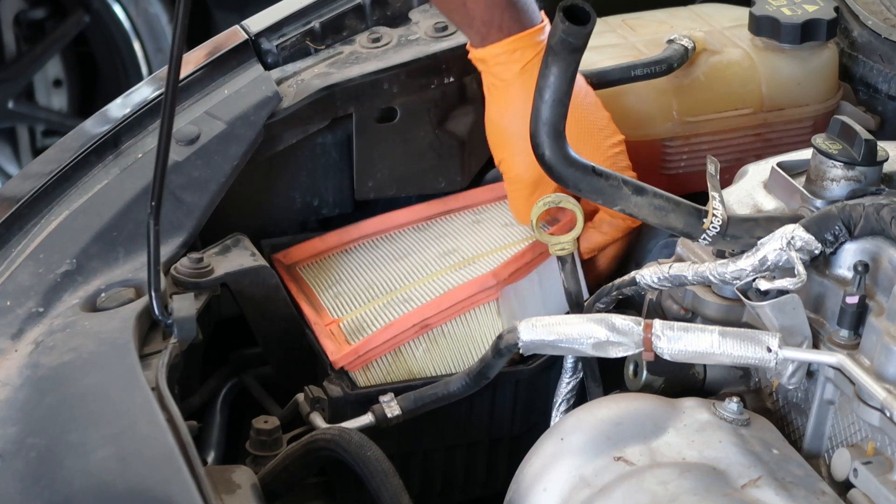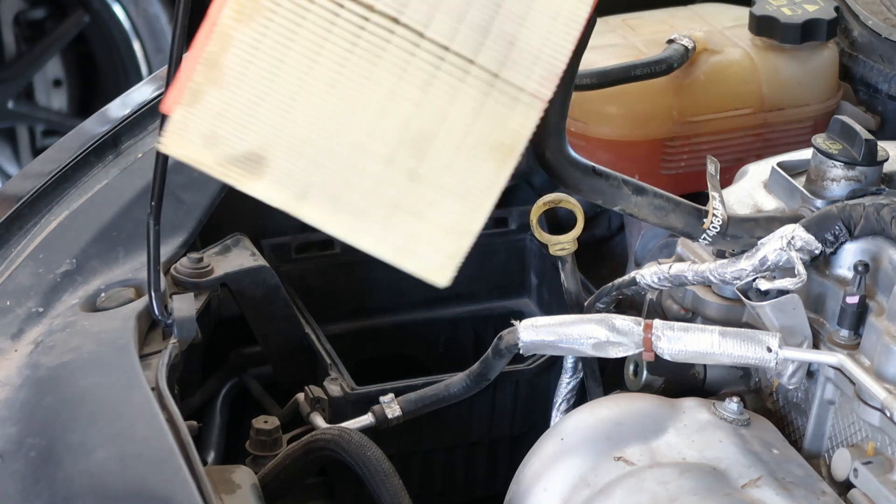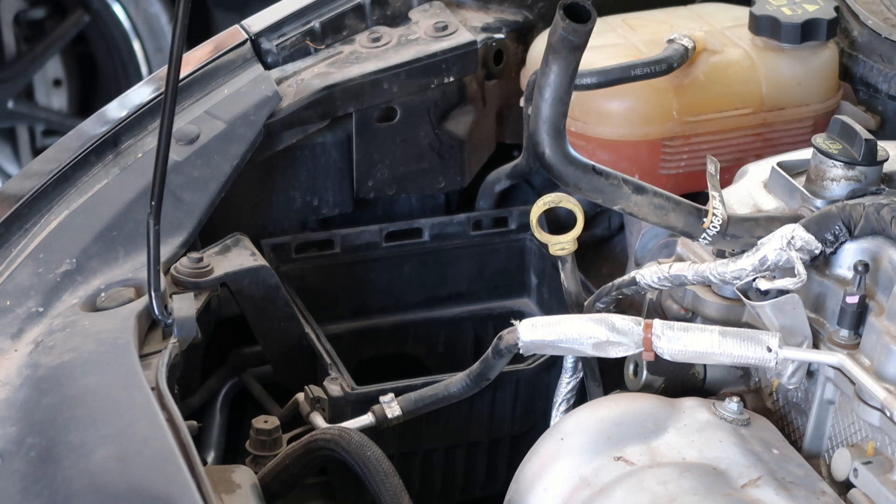Pull out your air filter. You see how this one looks — decent, but it's going on tomorrow so I might as well change it. So let me go ahead and clean out the inside, and then I'll put in a new one.